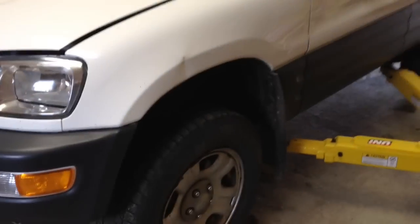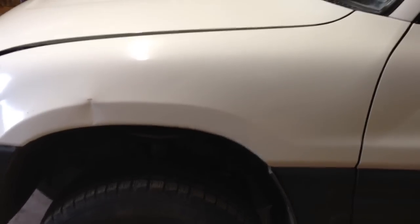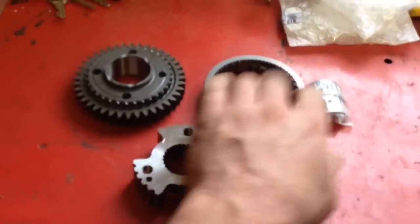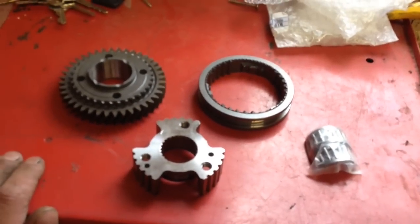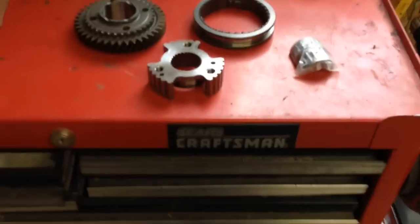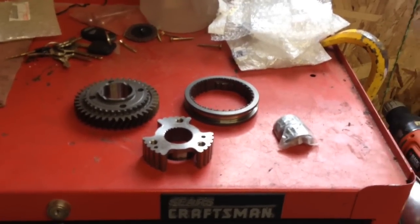98 RAV4 5-speed pops out of fifth gear by itself. I'm going to do a quick run through of how to fix that problem for one tenth of what the Toyota dealer will charge you. So what you're going to need is these three new parts here from Toyota. I can give you a parts number later. Let's go ahead and get it ripped apart.